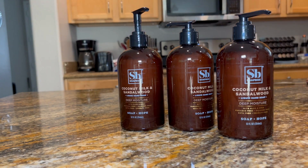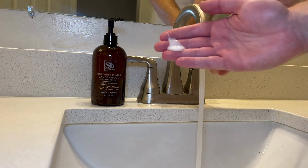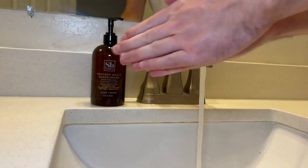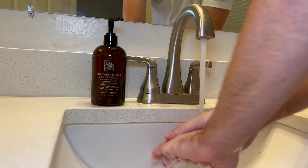Check out this vegan soap from Soapbox. It's made right here in the United States, and what's really cool about this brand is that for every purchase they donate three bars of soap to someone in need, so you can help people out just by buying soap, which I think is pretty cool.